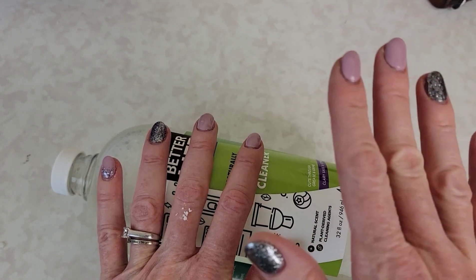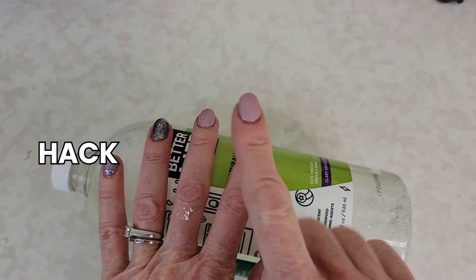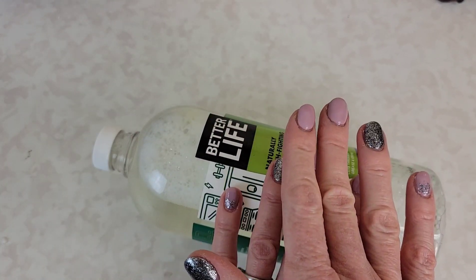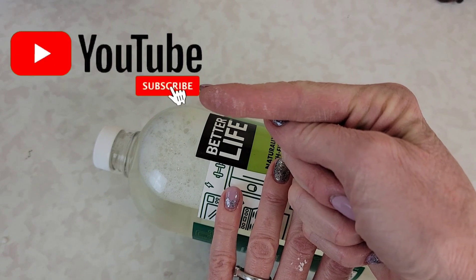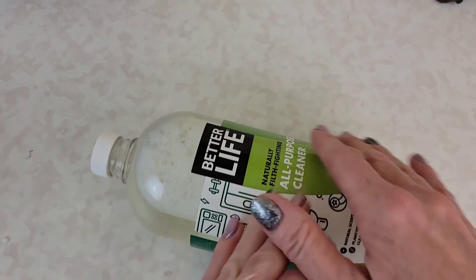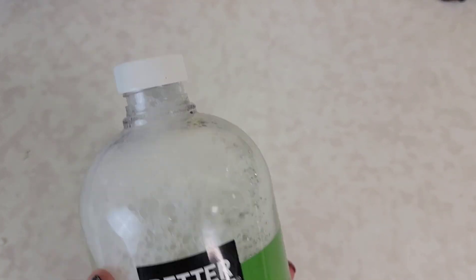Welcome back to Clean Freak and Germaphobe. In this video I'm going to show you a little hack that has saved me so much money. Make sure to subscribe to Clean Freak and Germaphobe and hit the notification bell so you don't miss any future videos.